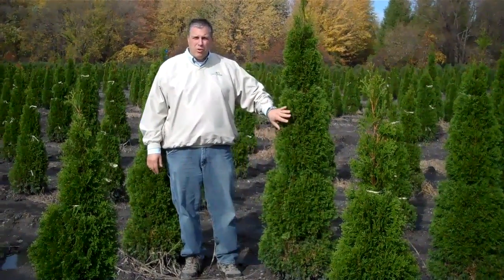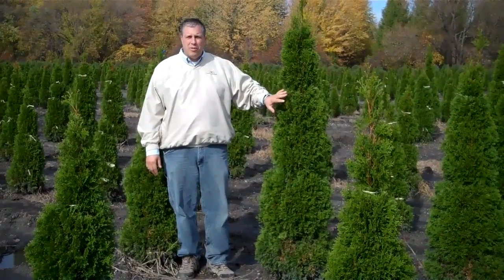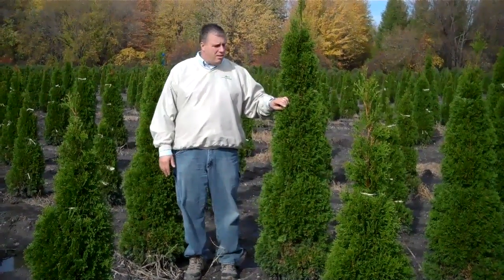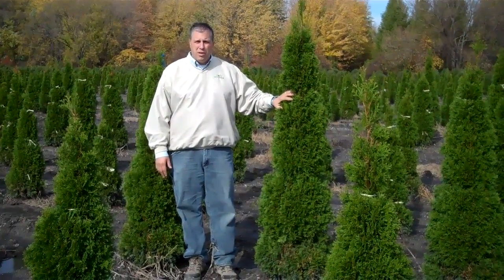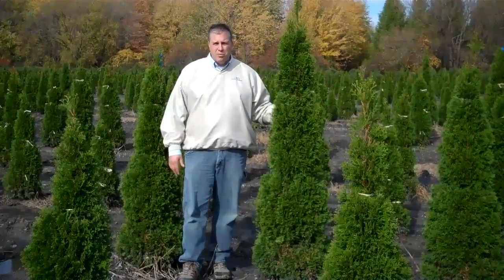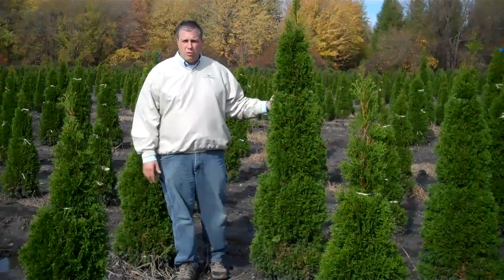We have to do that here because we're real close to Lake Erie. We can end up with between 60 and 100 inches of snow because of the lake effect snow that we can get here. We do that to protect them so they don't get broken apart in the winter.